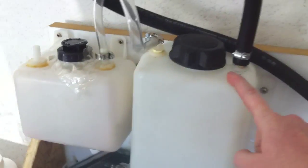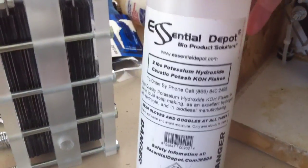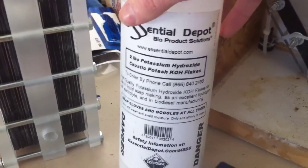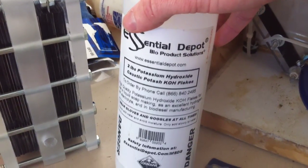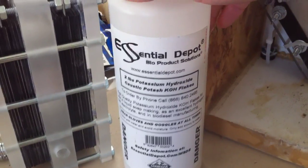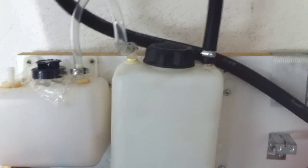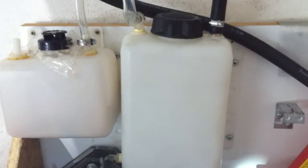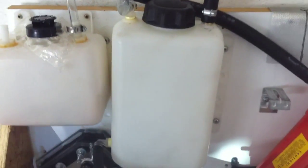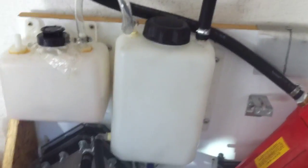I put the water and the electrolyzer mix in here. For my electrolyzer I'm using KOH — potassium hydroxide — which I got right here off eBay. Most of the stuff I'm using in my system I've bought off eBay. I really haven't measured how many teaspoons I put with the water, but I'll be writing that down later.